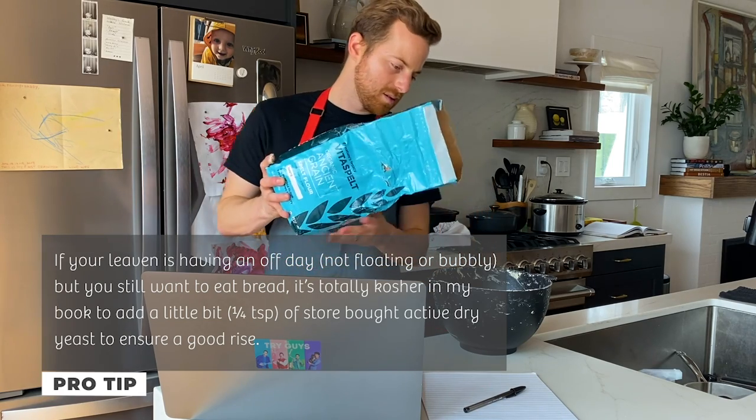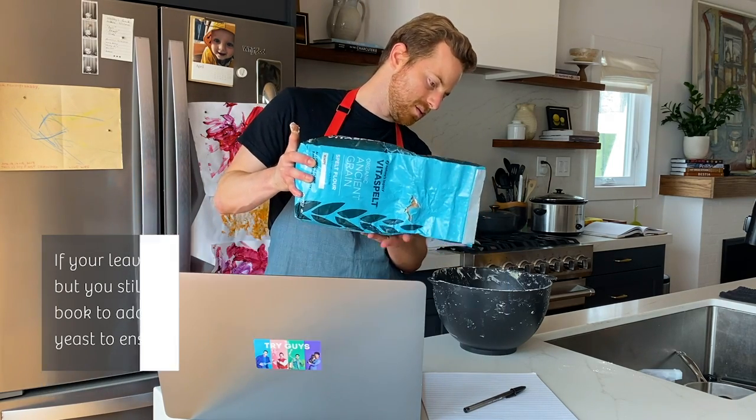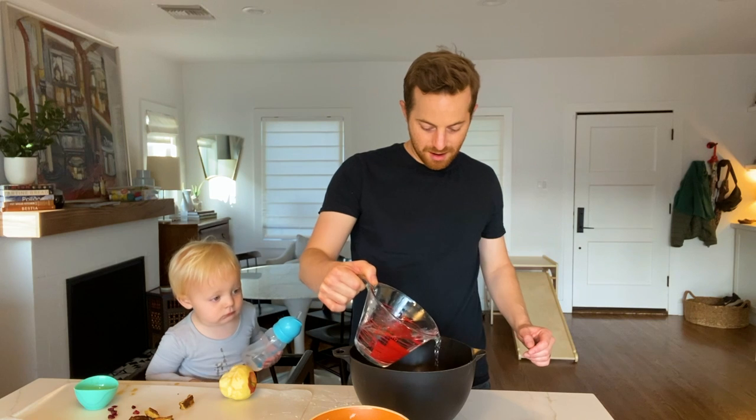Do people ever do half sourdough starter and half store-bought yeast? Yeah, you can mix it. It will help it get the volume, look nice, and you'll still get the sourdough flavor. Is putting in commercial yeast cheating? No, I don't think it's cheating. There's no cheating. You want to get a nice loaf of bread and it's all good. At the end of the day, if it helps you make bread, there's nothing cheating about it.